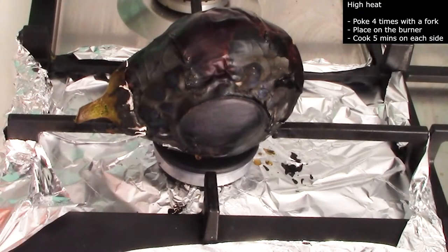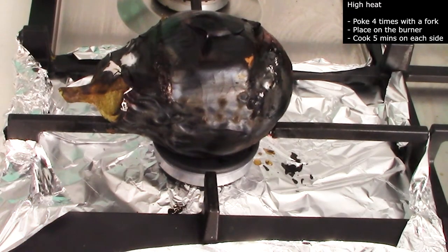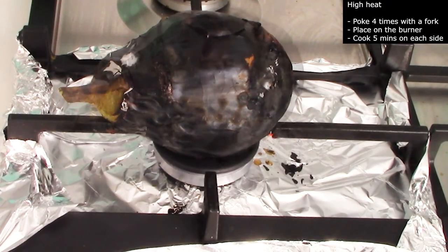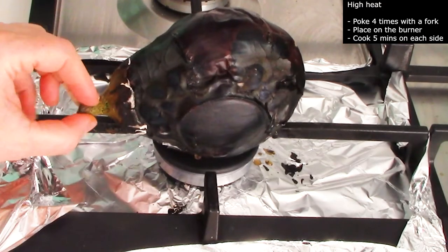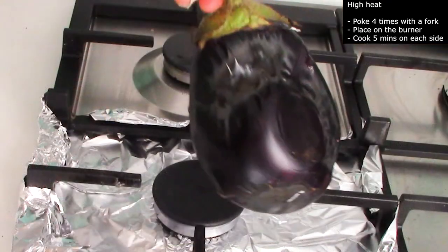Place it on the front side for 5 minutes, then turn it to the back side and cook it another 5 minutes. Then flip it to the right side, cook it for 5 minutes, and then flip it to the left side and cook it 5 minutes.